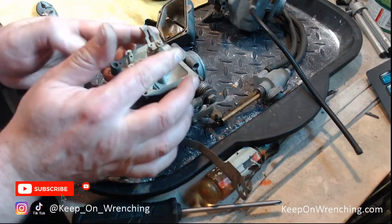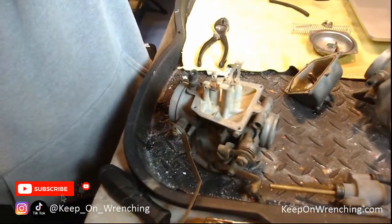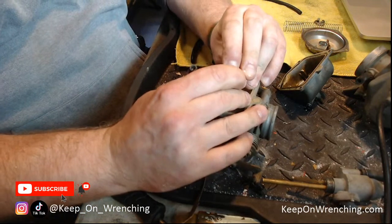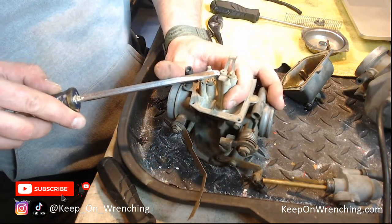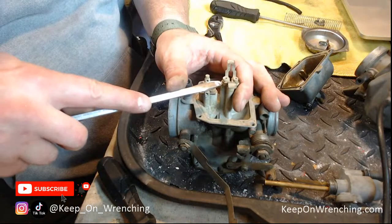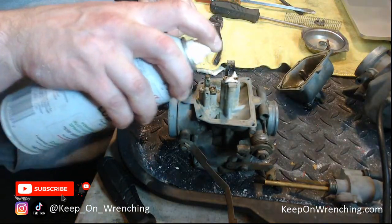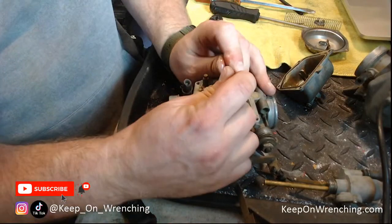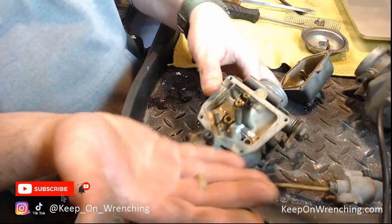These jets should pull straight out. Be gentle with everything — don't go cramming and wrenching. Take your time; these are therapeutic things. I'll definitely probably go with a full new jet set — why not, I'm already in here. This one's pretty seized on there too. My deep creep can is getting a little light. The first jet wants to come out but the second one, not so much — I don't want to bend that. While we wait for the deep creep to work, let's see if we can dump our needle out.